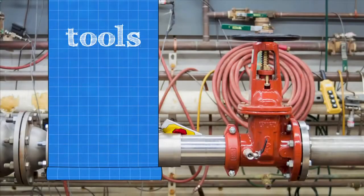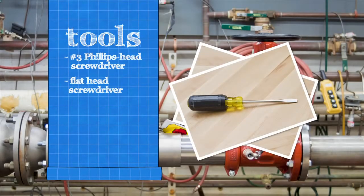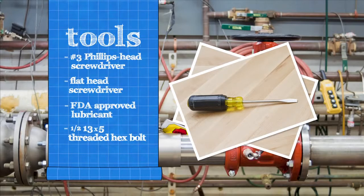To inspect your backflow assembly, you'll need a number 3 Phillips head screwdriver, a flathead screwdriver, and an FDA approved lubricant. 6-inch assemblies require an additional ½-13 by 5 fully threaded hex bolt and a socket wrench.